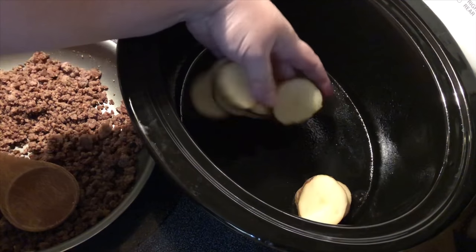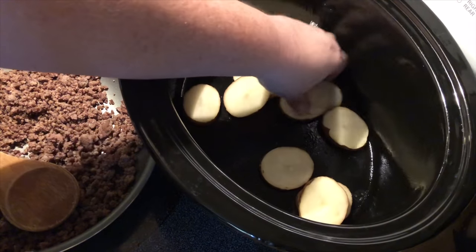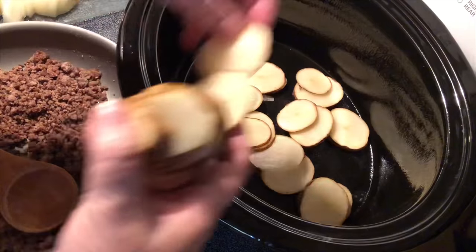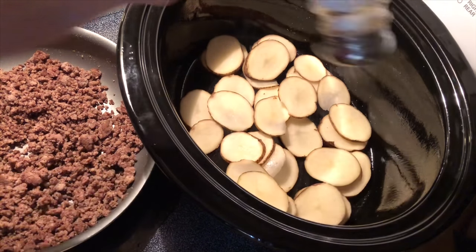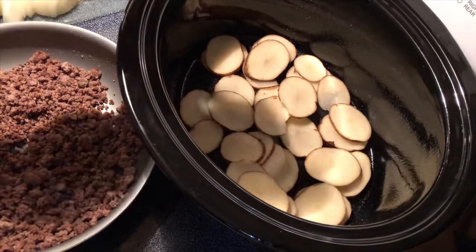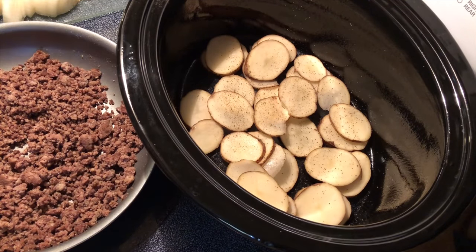I'm just going to layer the potatoes as I cut them on the bottom. Once I get a layer I'm going to add some salt and pepper.